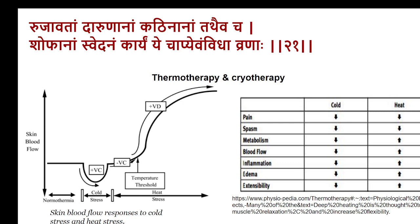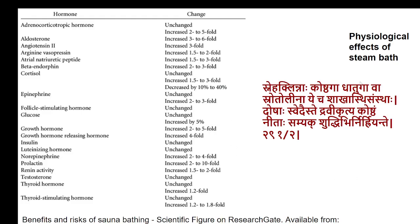In the present-day situation, there is thermotherapy and cryotherapy where heat and cold are applied in separate conditions or alternately. When heat is applied, it reduces pain and spasm, enhances metabolism, enhances blood flow, and enhances the rate of inflammation — so in inflammatory conditions, heat is not generally preferred, and edema and spread of inflammation are also enhanced. Cold application reduces pain, reduces spasm, reduces metabolism, and reduces blood flow — cold would always have an inhibitory effect on all. The physiological effects of the steam bath — another method of Swedana — are well studied.